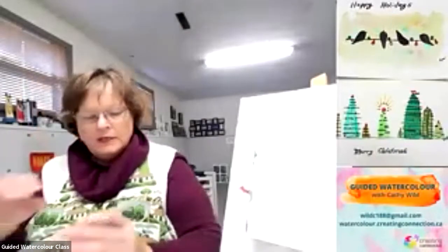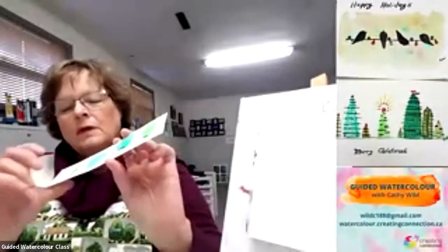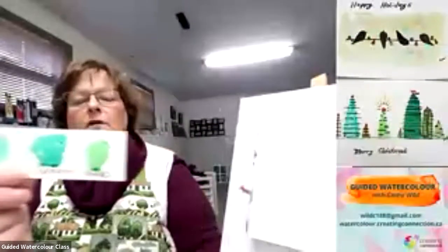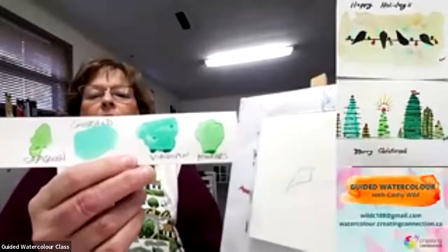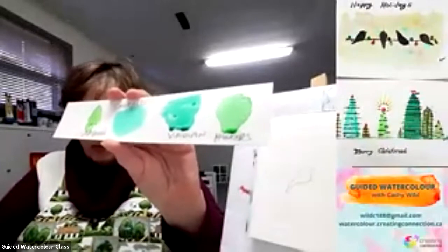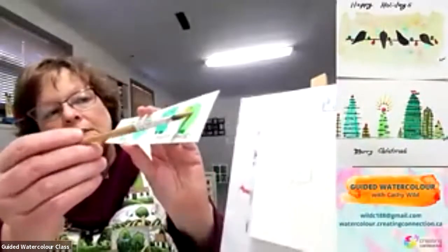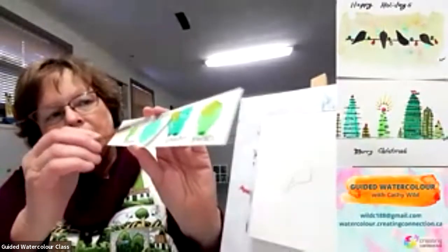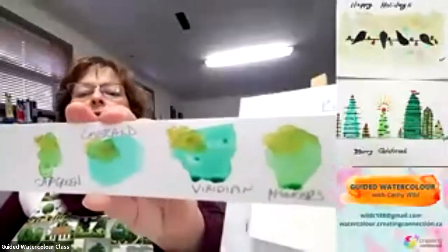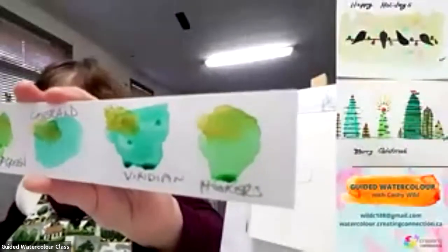I've got some different greens — I've just put them on a card. I have sap green, emerald green, viridian green, and Hooker's green. It's up to you — you don't have to use those specific colors. If you take ochre and mix it with any of those colors, putting ochre on your brush and mixing a bit of ochre with all of them, you'll come up with brighter or duller colors of green.